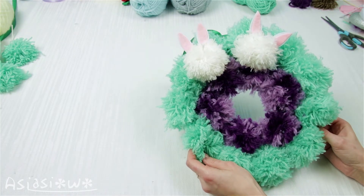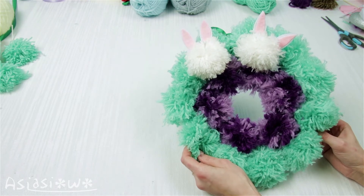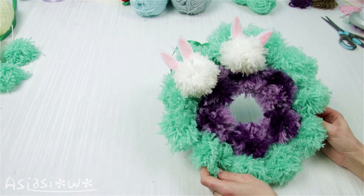Tada! It's done! Subscribe to my channel for more Easter inspirations. See you soon! Bye! Bye!